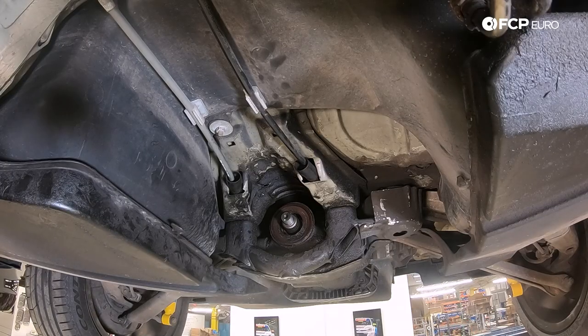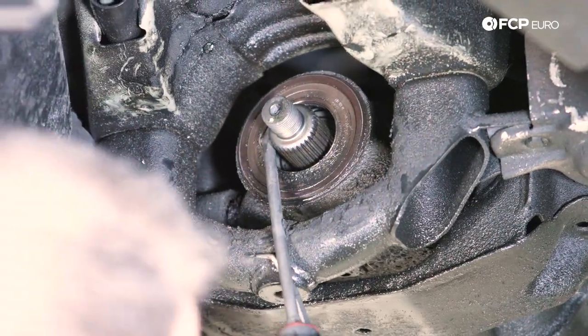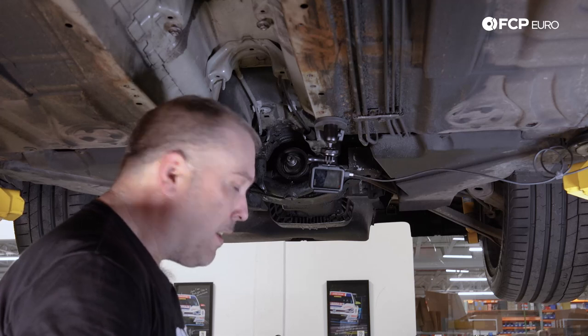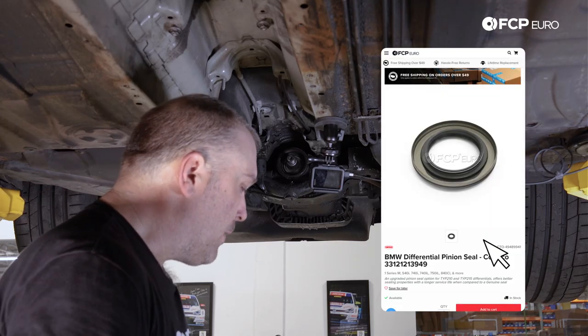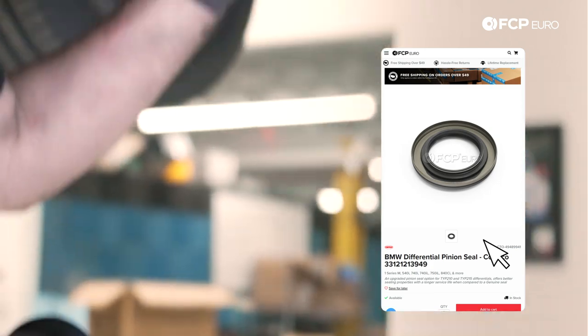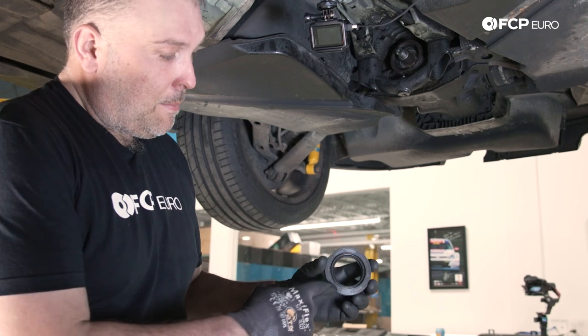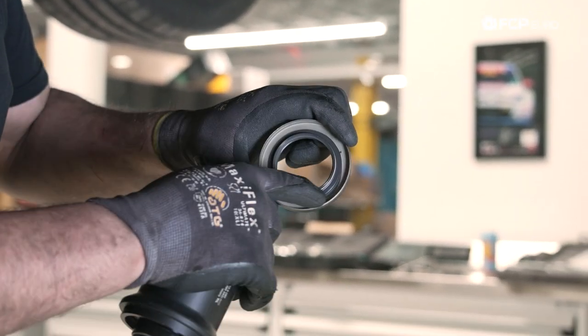Now we have to remove the pinion seal. These can be pretty stubborn — really just deform it. Try not to scratch the sealing surface. Here's our new pinion seal. This is the Cortecco NOK seal that we worked very closely with to develop, because these pinion seals on these limited slip differentials are a very common source of leaks. It has a much larger sealing lip on the inside, and it also has a much larger tension spring as well.